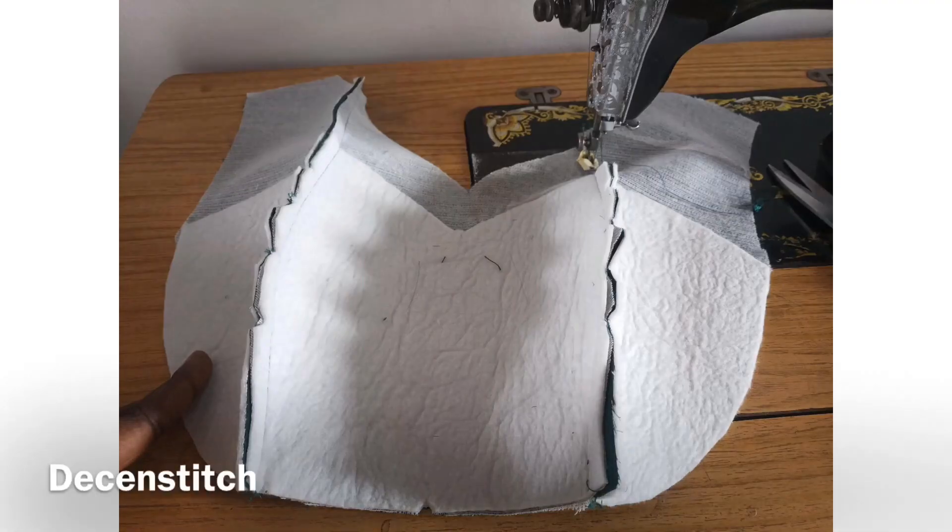But if you have wadding in your seam, as I have in this picture, and ironing it is not working — because when you iron it, it will not relax because it is thick.